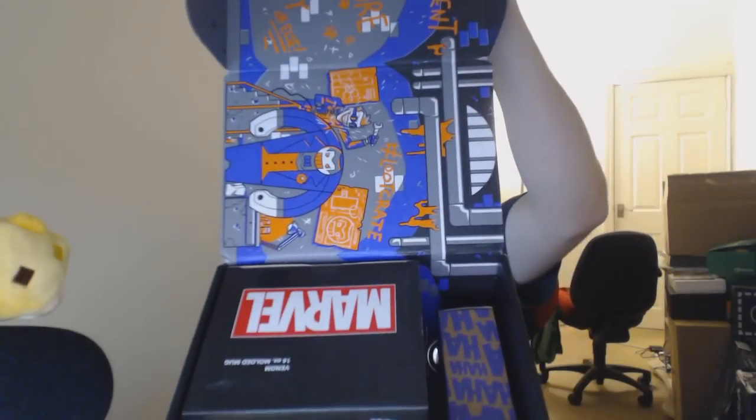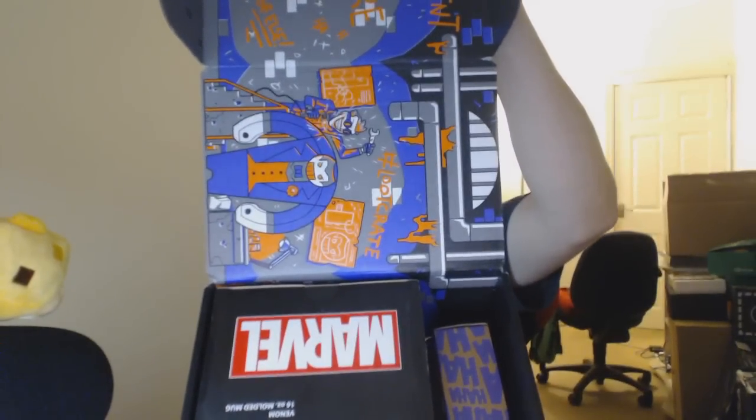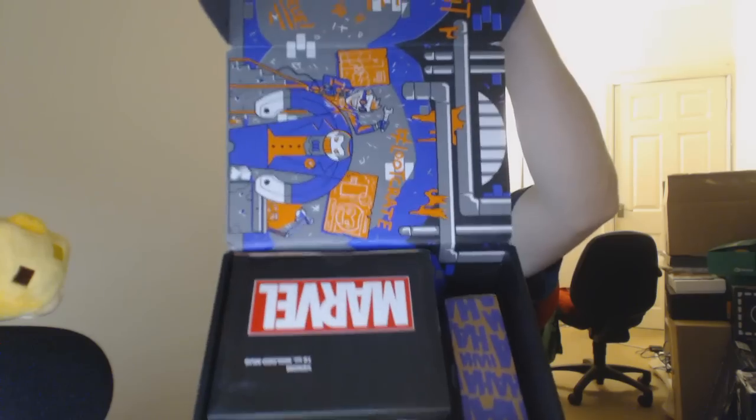This month's box is pretty heavy compared to the previous one, so I'm pretty sure we're going to have some great loot. Let me know in the comments section what stood out to you in great detail. Marvel stood out pretty well.